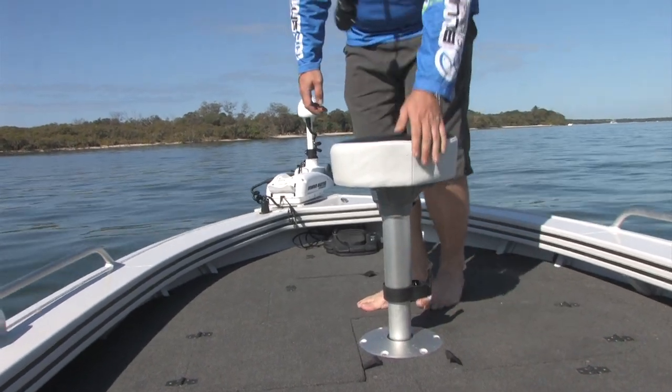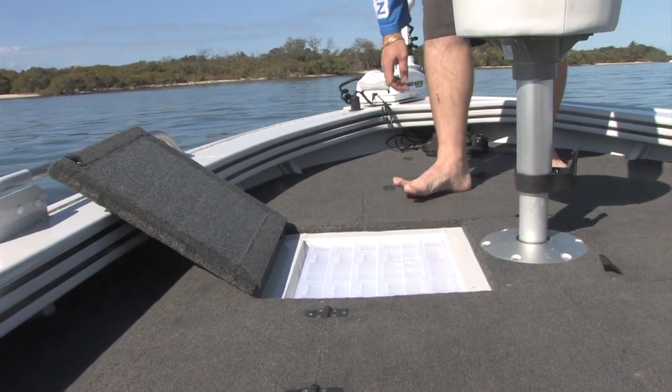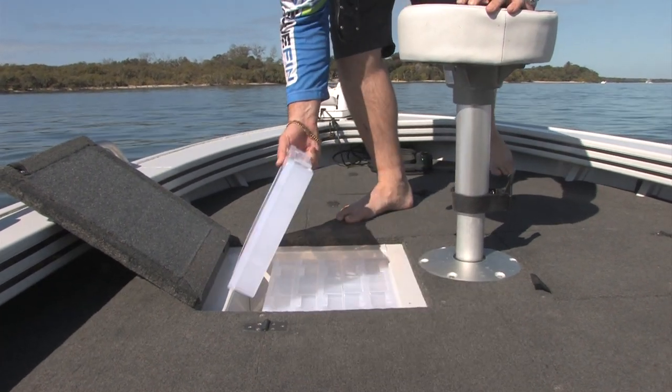A nice feature on the Stormcat is we've got these lure tackle boxes as a factory fit, as standard. So easy access to all of your favourite lures right at your fingertips.